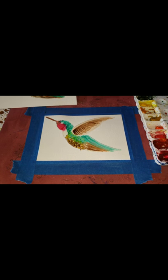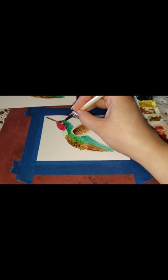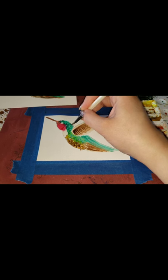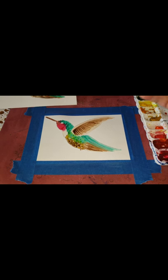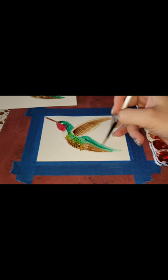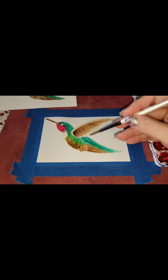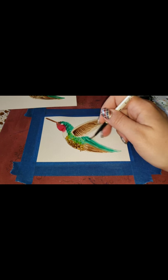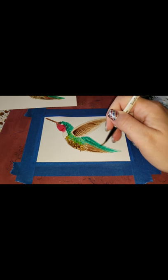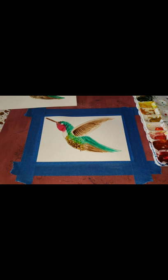If you like where yours is at right now after those two layers and you're happy with it, feel free to stop. I'm putting a few more lines on the back. We're going to do a little shadowing — talking about using the least amount of colors and showing you how to make some shadowing colors. I'm taking a little more red to do a few more strokes.